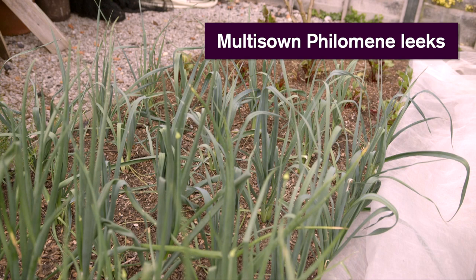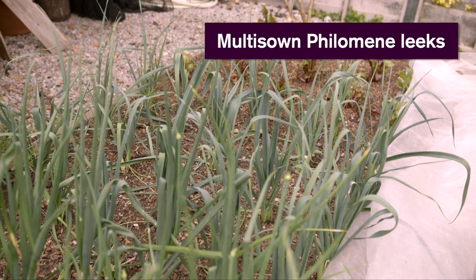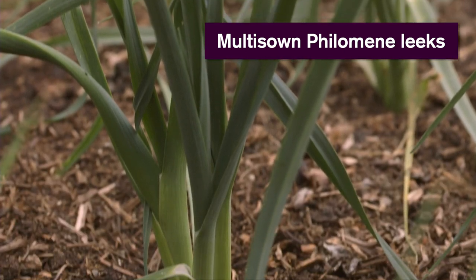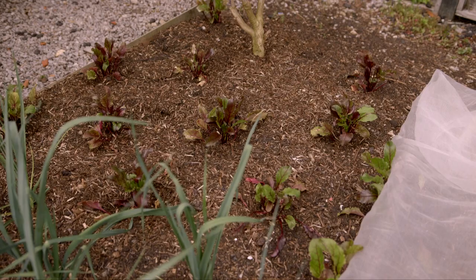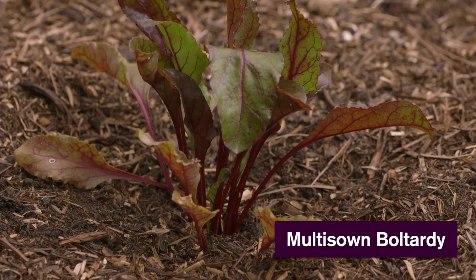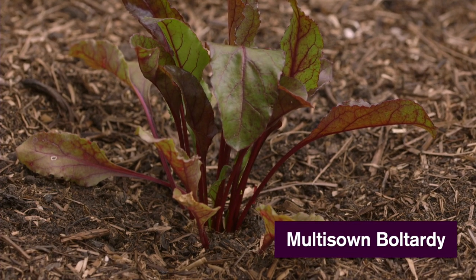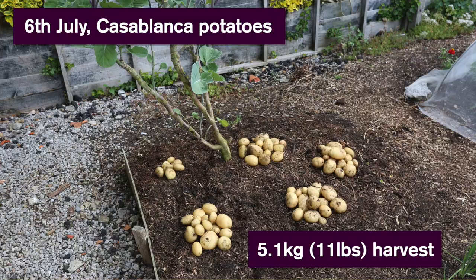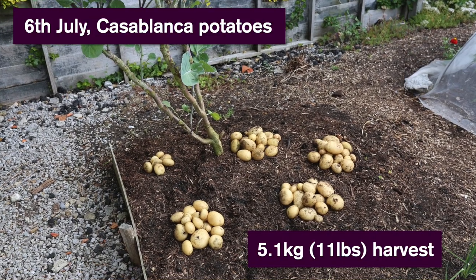Beyond the onions are leeks, which followed spinach — they've been in about a month, multi-sown. And beyond the leeks are beetroot, which followed potatoes. We had six or seven kilos of early potatoes there, and the beetroot went in about two weeks ago, just on the same day as harvesting the potatoes.